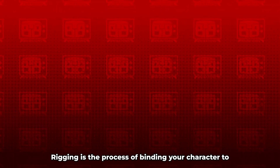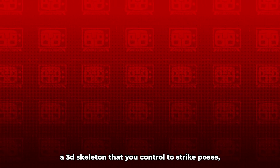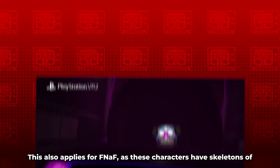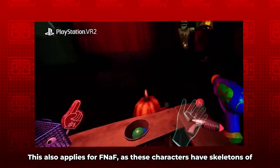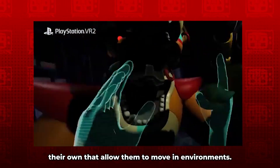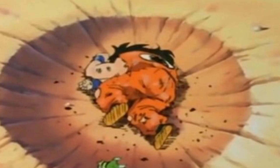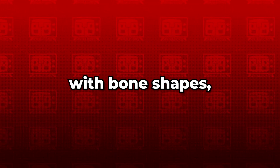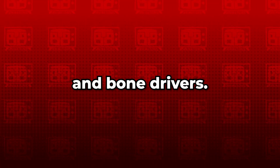Alright, it's been long enough, let's talk about rigging. Rigging is the process of binding your character to a 3D skeleton that you control to strike poses and animated movements. This also applies for FNAF, as these characters have skeletons of their own that allow them to move in environments. So if your model is boneless, it's just gonna be stuck in the T-pose for all eternity. In this video, I'm gonna teach you the basics of rigging, and how to expand upon it with bone shapes, IK, and bone drivers.